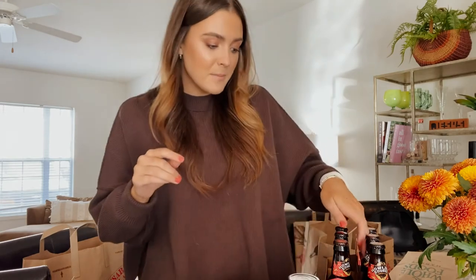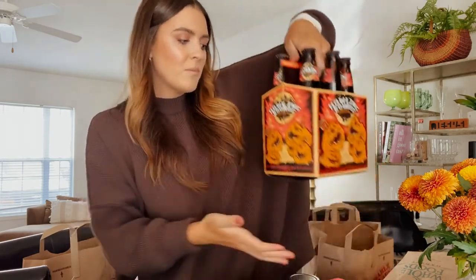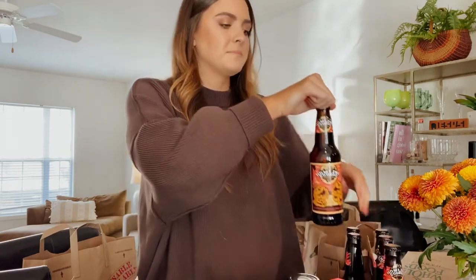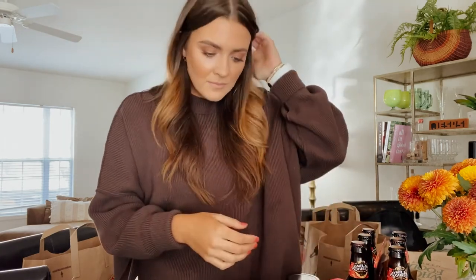I also got this pumpkin beer — a pumpkin ale — I've never tried it before. It needs a bottle opener, so I won't be able to open it until I get one. But this is everything I got for the cheese board, and then I'm going to show you how to put it all together, so stay tuned.